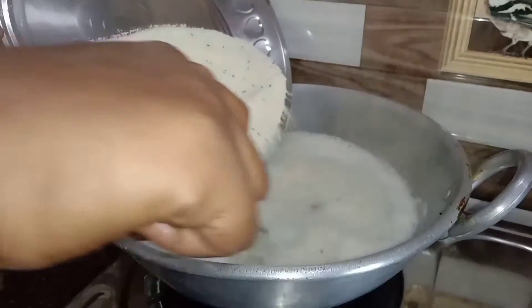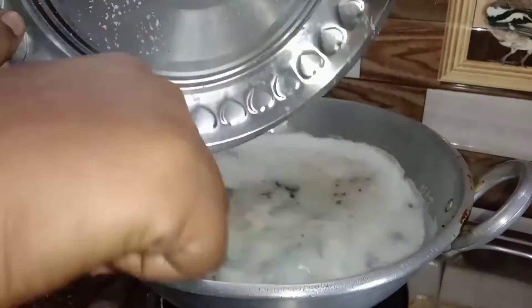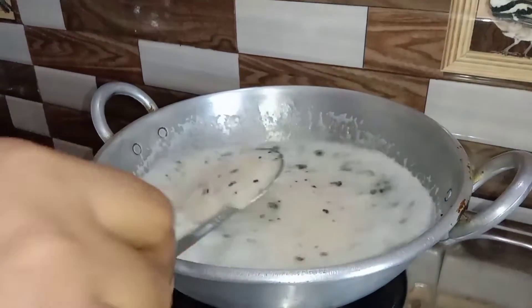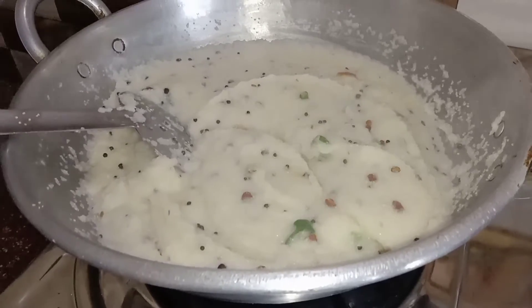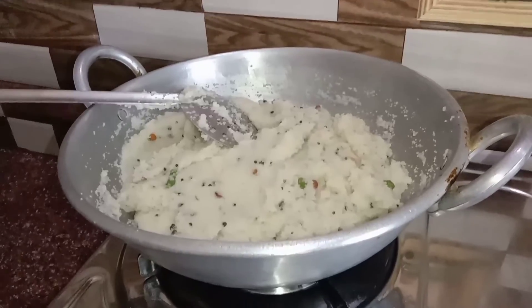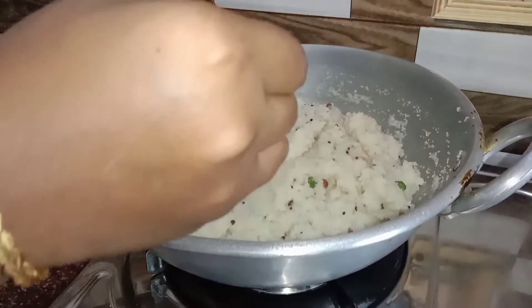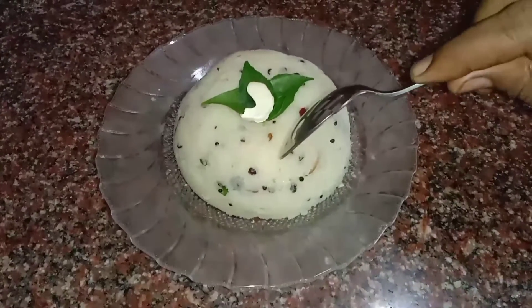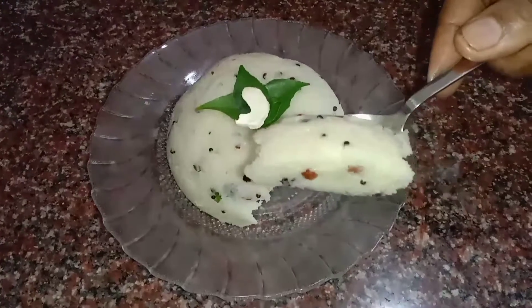Let's get started with the rice. Clean and size it as needed. Take the rice, then add 1 tablespoon of the dough. This dough is ready.